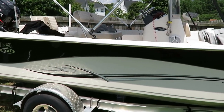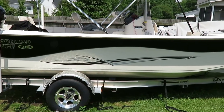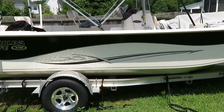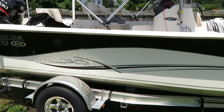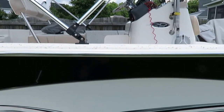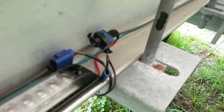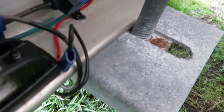I wanted lights underneath the boat where the trailer is, and also inside the boat to light it up at night with a nice blue color, or maybe a regular LED light inside the boat for night fishing. The problem was I didn't know what I was doing. One of the things I did was tie into a LED that I just installed — it was very simple to do.